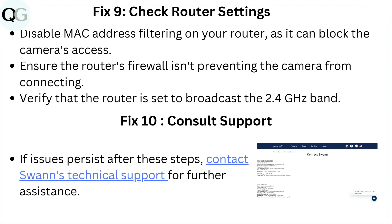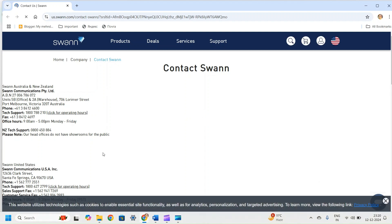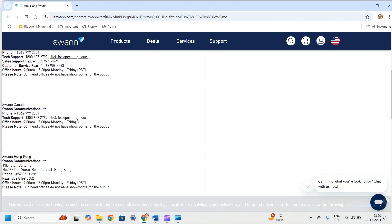Fix 10: Consult Support. If issues persist after these steps, contact Swann's technical support for further assistance — the link will be provided in the description box. When you click on the link, a webpage will appear on the screen where you will get contact information for Swann, including phone numbers, office hours, and the addresses for different countries.